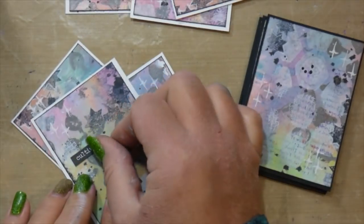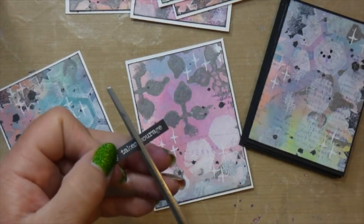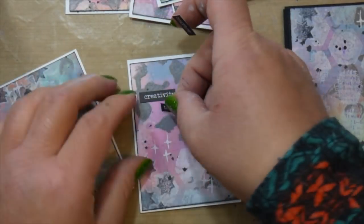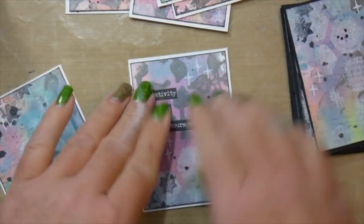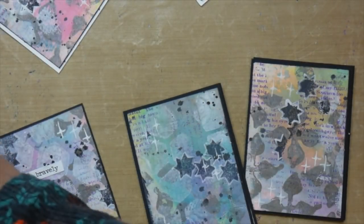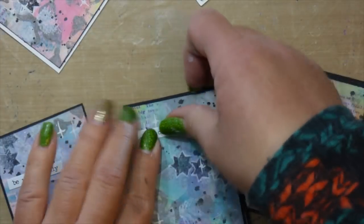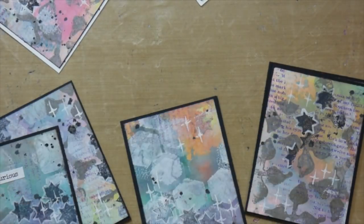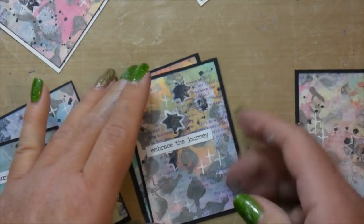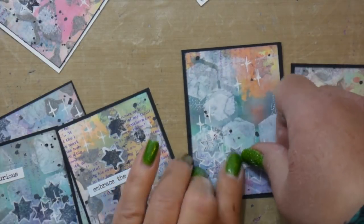I'm picking out some very positive, inspirational ones because I want whoever gets these to enjoy them and maybe put them on their desk or refrigerator to be inspired and encouraged. I think whoever gets whatever word or quote, even though it was totally random for me, it's going to be totally meant for them. At least that's my hope.